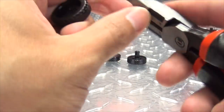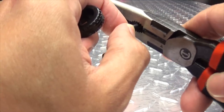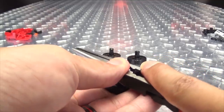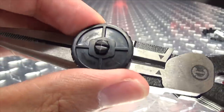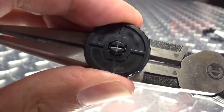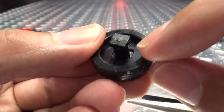It should pop in — it's not wanting to work with me now because, of course, the camera's on. There's probably a much better tool to use for this, but again, I'm just using what I have. There we go. Once you get it popped in, you want to take the wheel and rotate it, because this square here needs to fit into this shape.